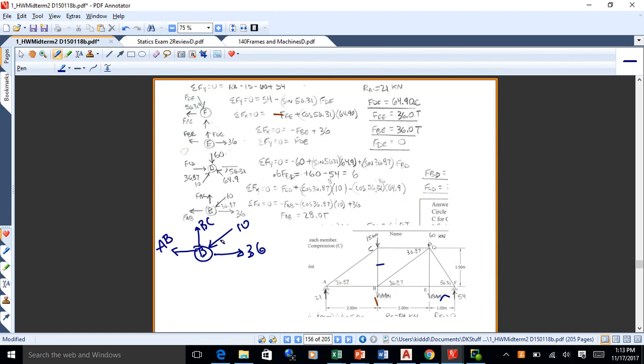On this particular one, I had 10 coming in this way because I'd already solved for BD, and I had 36 going that way because I already solved for B. I was looking at BC and AB. We've got 36.27. I had people when they were doing sum of FX equals 0 — my concern regards that angle right there. If you're doing this, you're going to have minus FAB, plus 36, and then my concern regarded that 10. Of course, you're going to have minus because it's going to the left: 10.